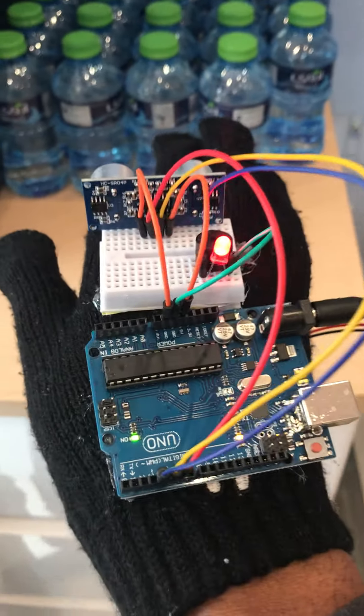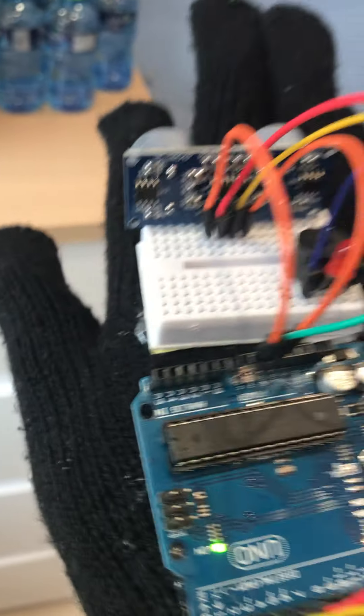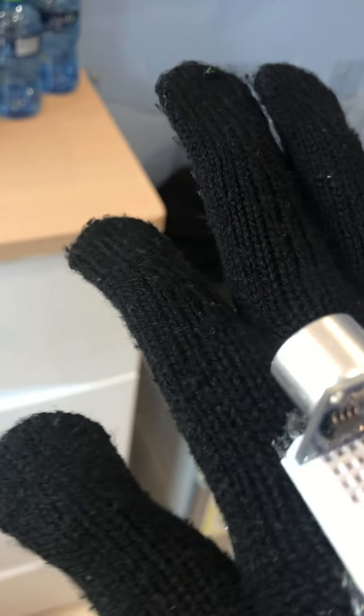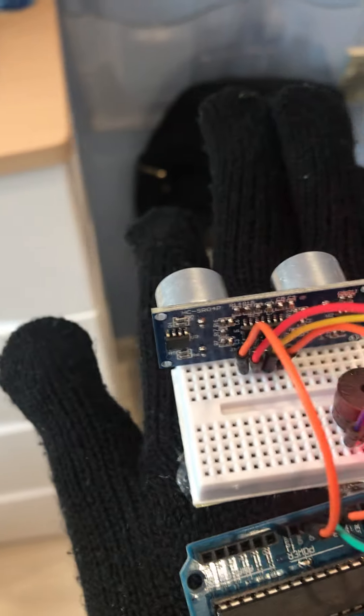As I'm getting closer to the obstruction the sound comes up, and the closer I am the more the sound would be. So this is called the Blind Man's Third Eye project. It's a very good project made with Arduino — specifically Arduino UNO, a breadboard, a sensor, and a battery underneath which is the source of energy for the Arduino project. Thanks for listening.